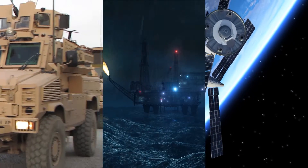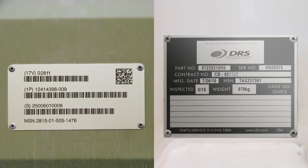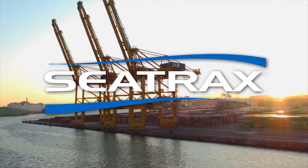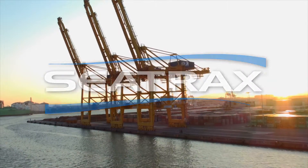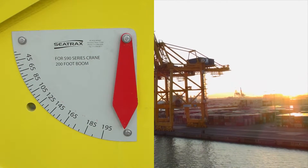Every product or asset has something in common: a label or nameplate. But if you think all nameplates and labels are the same, consider this. When SeaTrax, a leading manufacturer of offshore cranes, needs a nameplate strong enough to survive extreme ocean conditions, they trust MetalPhoto.